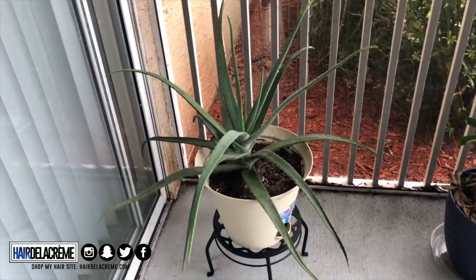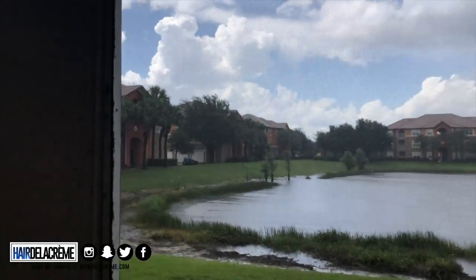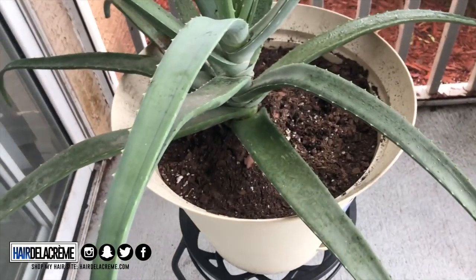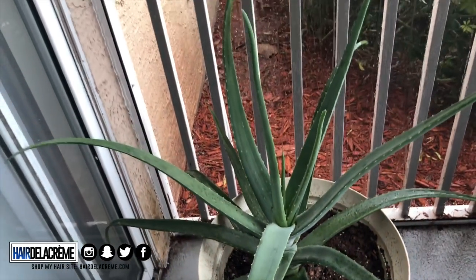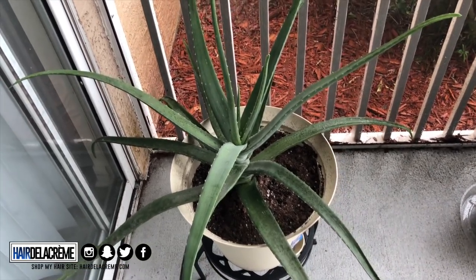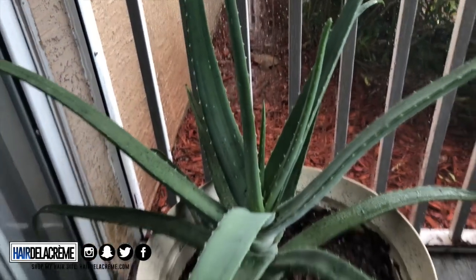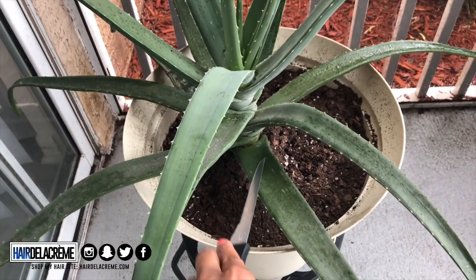My scalp is a little irritated, so I'm going to take a piece of my aloe plant. Look, it is pouring out here. I'm going to cut this piece of my aloe plant — I actually purchased this from Lowe's and it was so small, just this little piece, and look at how big it's gotten. I got it for like $3. So I'm just going to cut this piece off and apply it to my scalp.